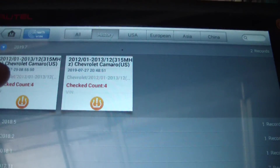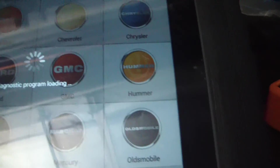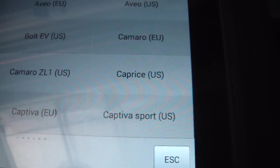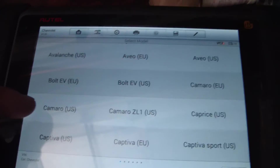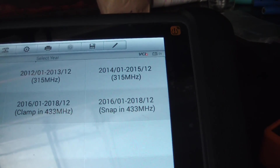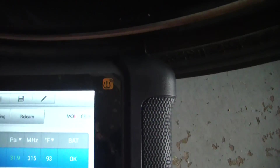I'm going to hit TPMS and go ahead and manually put in the vehicle info. I do not have the VCI hooked up to the car, so this is not communicating with the car at all right now. Camaro, US, and this is a 2013. I'm just going to put the little antenna symbol right across from the valve stem and hit trigger - should get a horn honk.